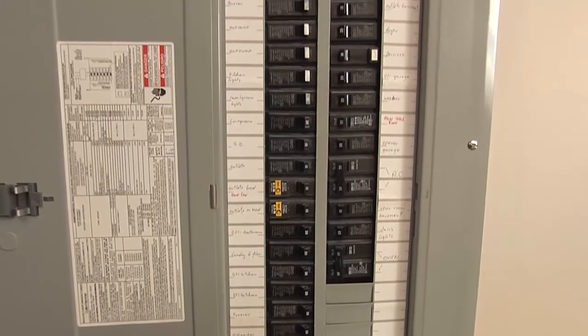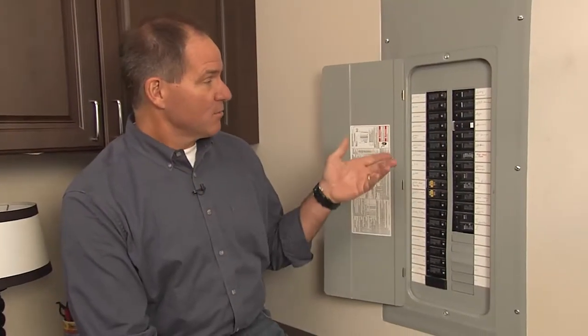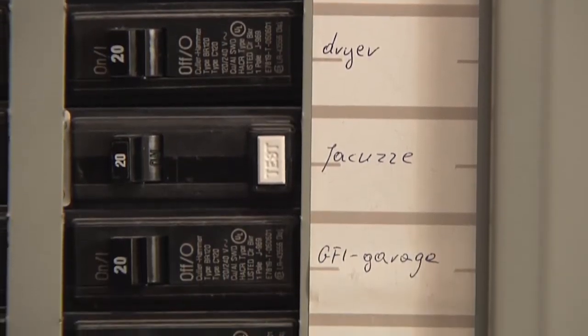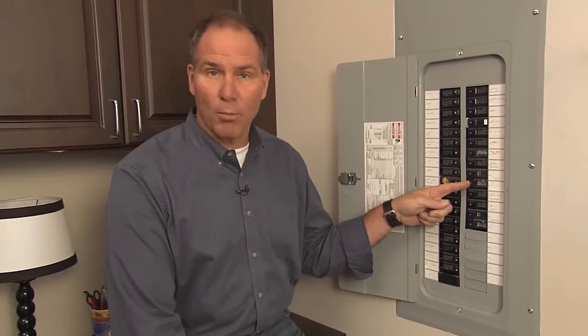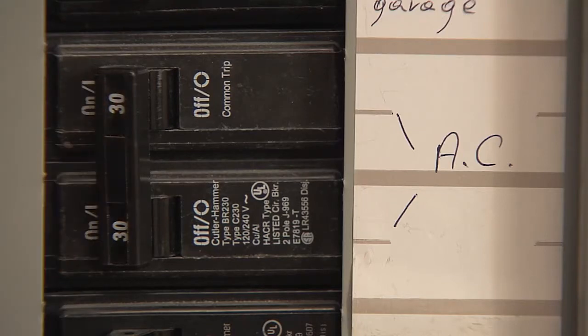Come with me. This is the heart and soul of the electrical system inside your home. This particular box is very well labeled, which is the sign of a professional installation. Every one of these circuits is marked for the specific items that it runs. There'll be different numbers on there — 15, 20. These, when they're put together, are called double pole breakers, so they're actually running something much larger. This happens to be the AC.